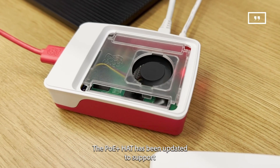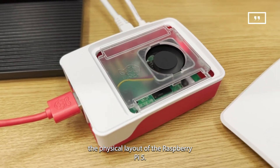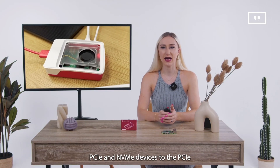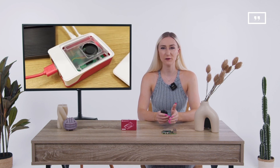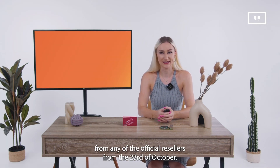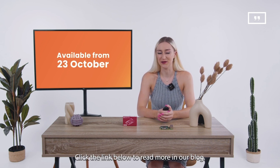The PoE Plus hat has been updated to support the physical layout of the Raspberry Pi 5. The M.2 hat supports the connection of M.2 format PCIe and NVMe devices to the PCIe FPC connector on the Raspberry Pi 5. You can buy the new Raspberry Pi 5 from any of the official resellers from the 23rd of October. Click the link below to read more on the blog.